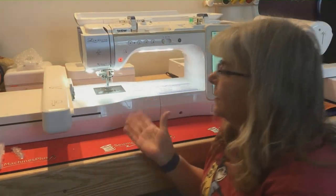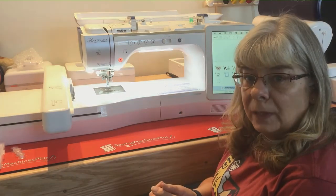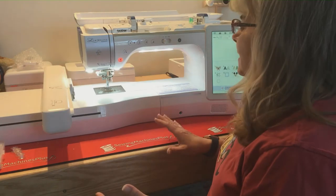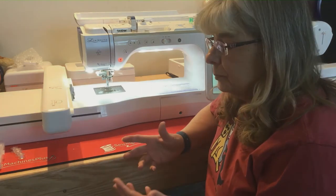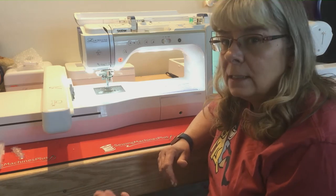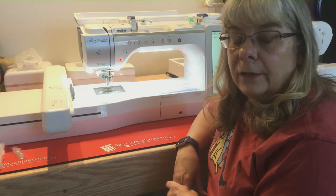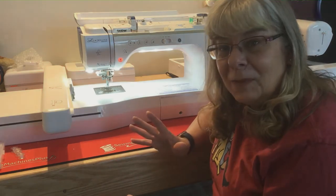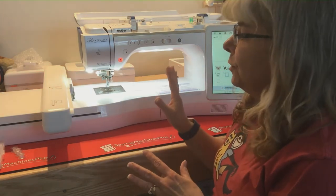This is the Brother Luminaire. I've had it for approximately a year — my son and my husband walked in the door with it. I had talked about getting it but was going to wait because I knew they'd probably come out with a new machine. They got a great deal on it and brought it home, and I didn't know about it until they walked in the house. I just freaked out — I was so excited.